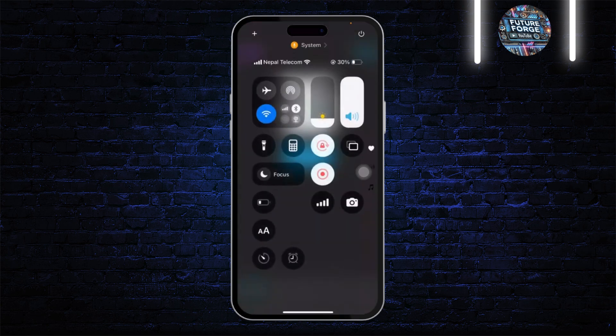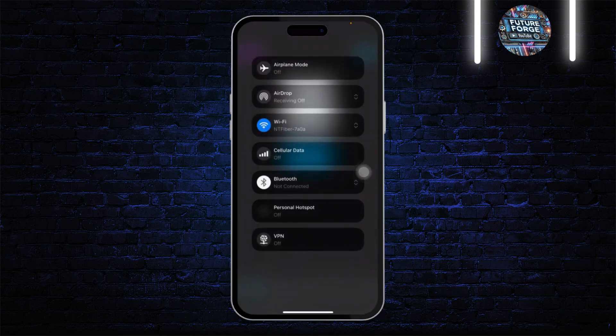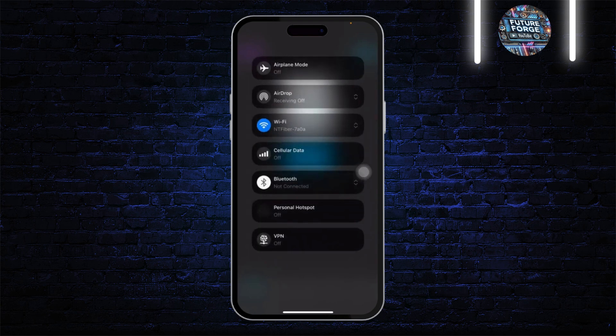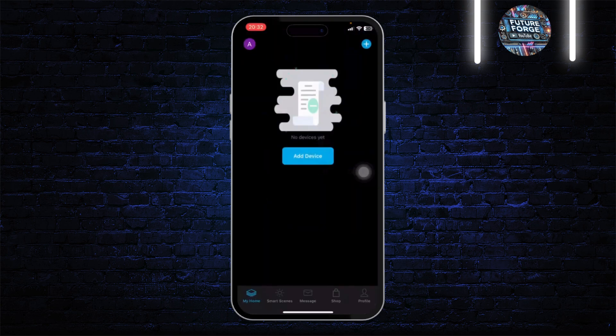The first thing you might want to do is simply check your connection. Make sure that you're connected to the internet. If you are connected, try turning on airplane mode and turning it off, then reconnect to your Wi-Fi.